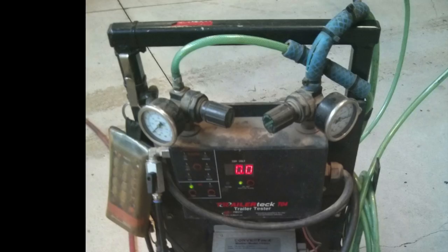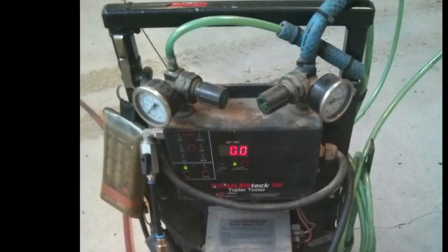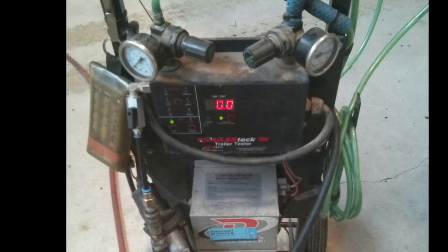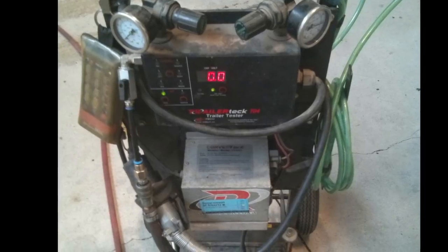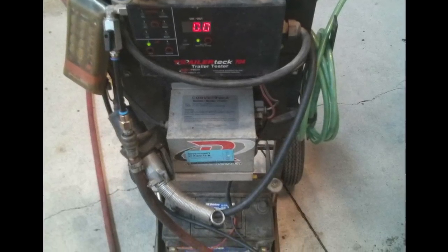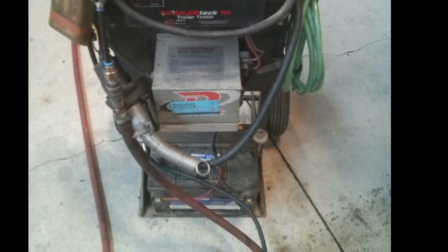For doing any trailer work you really need one of these light carts. This one's a TrailerTech T04 and it has a remote so you can hook up the glad hands and the seven-pin plug and run all the functions of the trailer with the remote, even while you're underneath it. You can still troubleshoot an ABS system without the fancy light cart — it just makes life a lot easier. On a trailer you can just use the tractor and turn the hotline switch on and off to send power down your ABS wire.